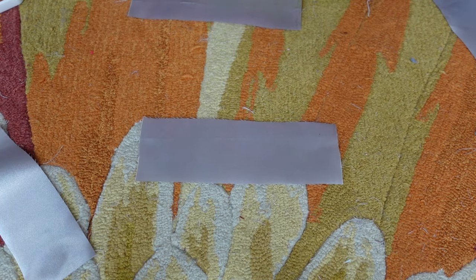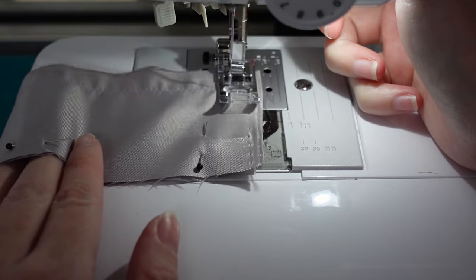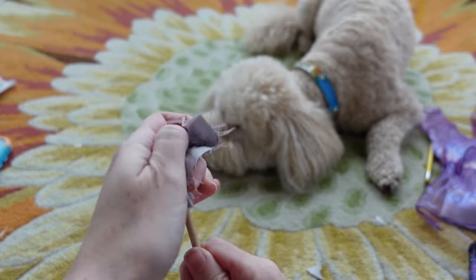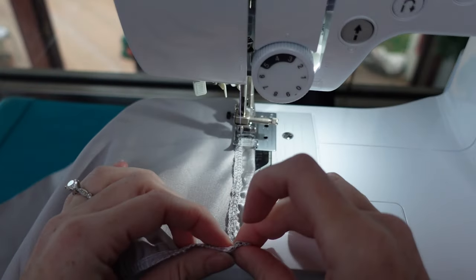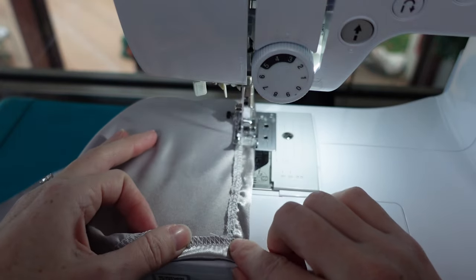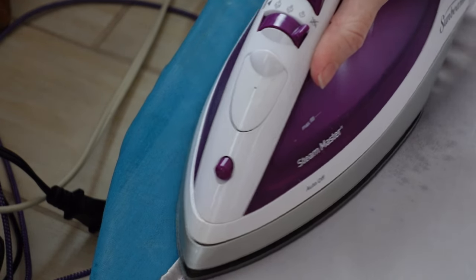I sandwiched two strap pieces right sides together and stitched along the long sides and one short edge. I clipped the corners. I used a chopstick to turn them right side out and ironed them flat. I serged the edges, but if you don't have a serger you can use a zigzag stitch or a double-folded hem, and ironed everything.